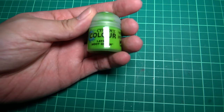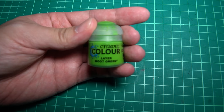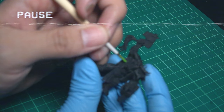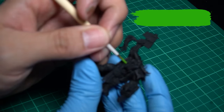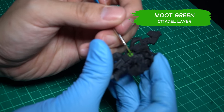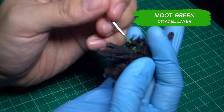First, I'll use a very strong bright intense color. So for this Ork skin, I'm using Moot Green. I apologize for this part of the video — I didn't check the footage and it turns out it's pretty blurry. Anyway, painting around the middle — just be careful not to touch the edge. But if you did, just paint over black and correct the mistake. It's that easy.